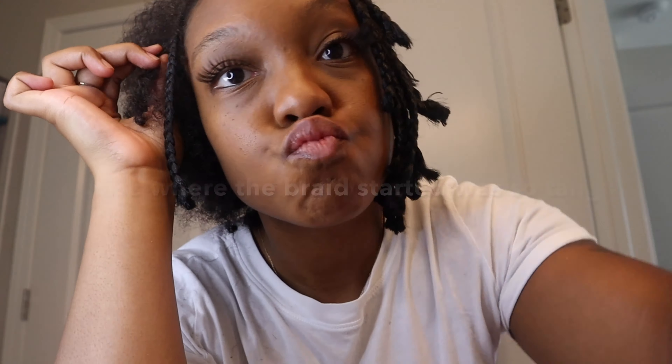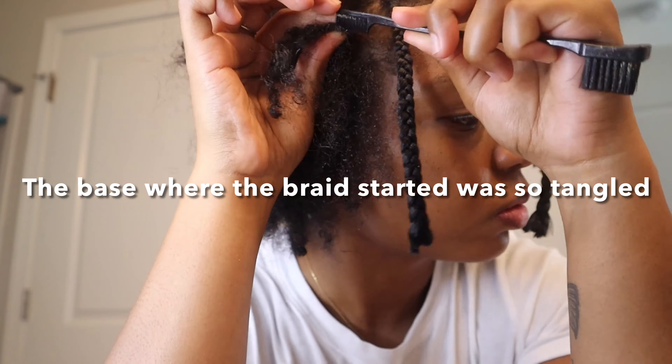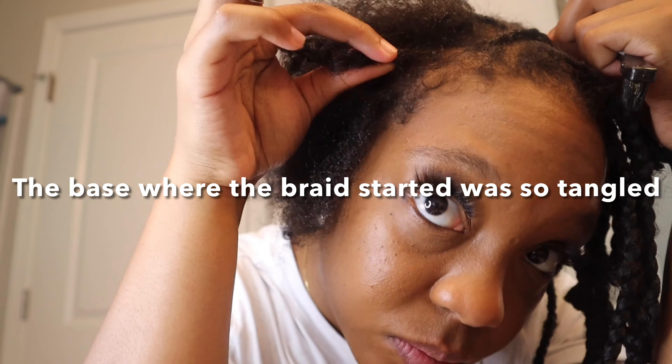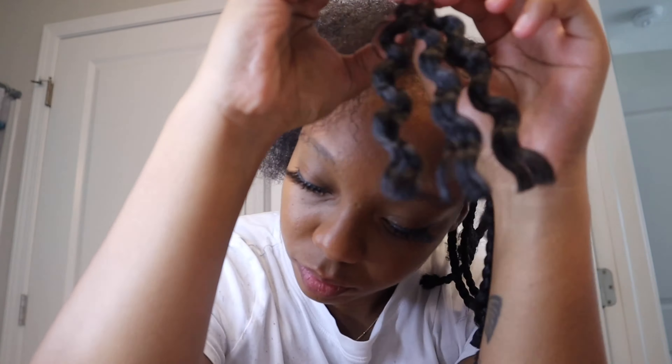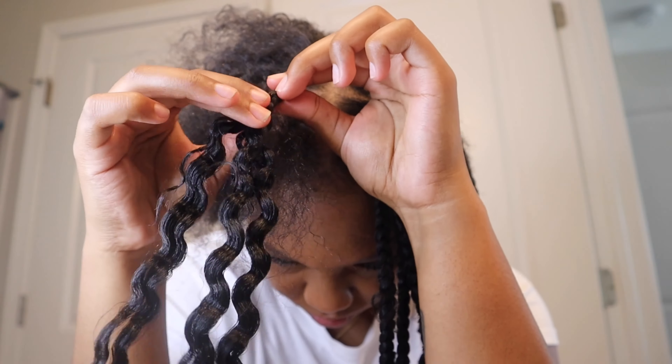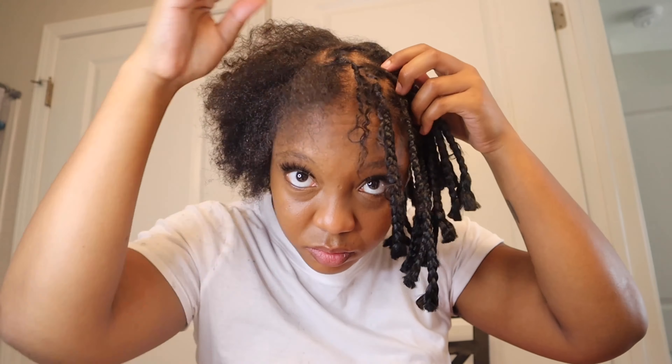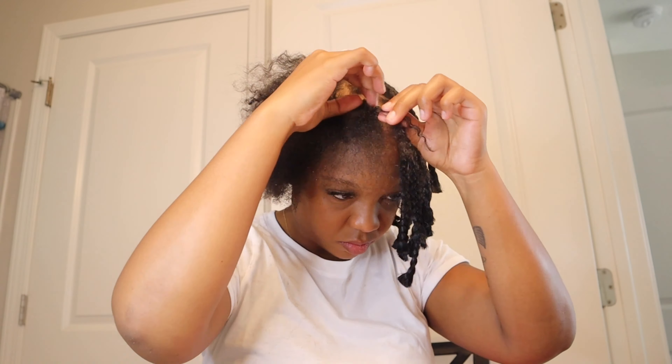You know what, this is actually being kind of cute. I am halfway done — this is how she's looking, there's hair everywhere. Yeah, I lost a lot of hair but I'm just going to let it breathe for a bit.